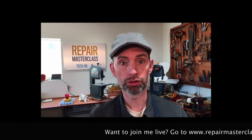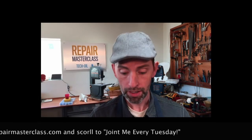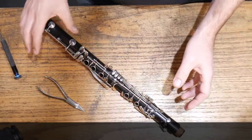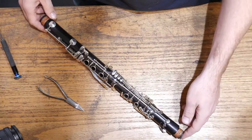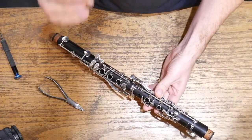Hi everybody and welcome back to another Tech Tip Tuesday. Today we're going to talk about clarinet adjustments and the three main clarinet adjustments that every director needs to know. The number one instrument that we see problems with is the clarinet, and the reason being is there's so many of them out there.